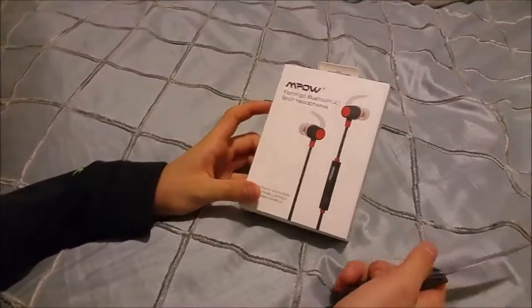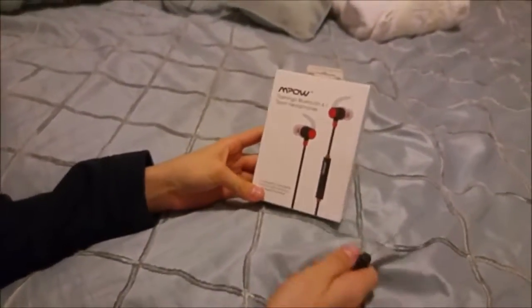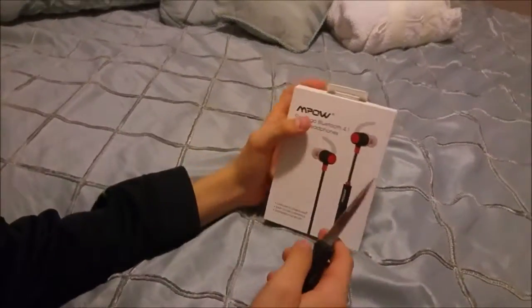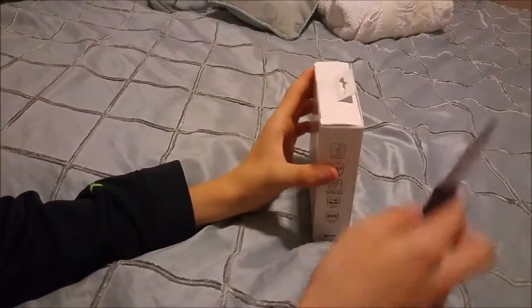Hey, what's up guys, Devin here. In today's video I'm gonna be unboxing the MPOW Flamingo Bluetooth 4.1 Sport Headphones. I want to thank MPOW for sending these out for review. I'm at a different location this time because I received the packages at my grandparents' and I just wanted to do the video here.